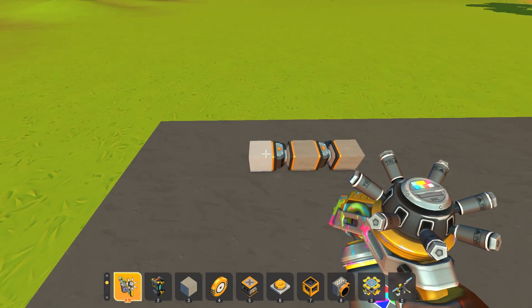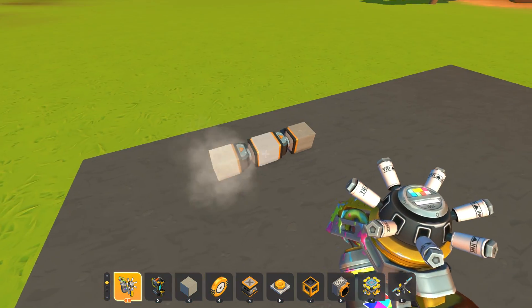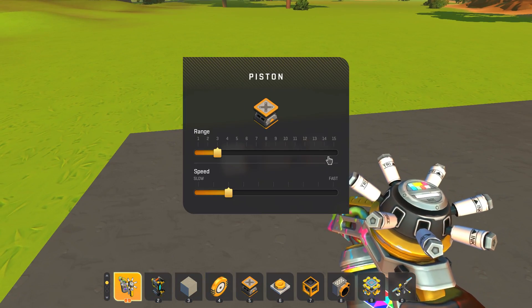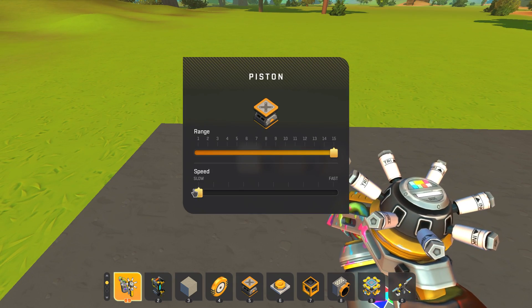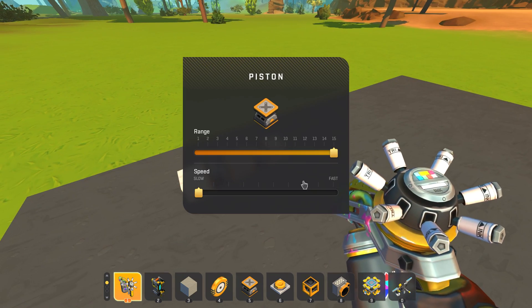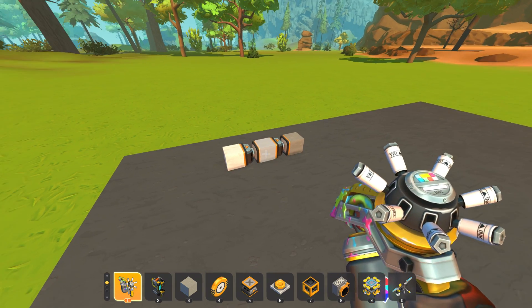Here's our piston setup — it's really simple. Just a block attached to the ground here; this white block is attached to the ground and the rest of this will move out. Now our pistons we basically want to set to the exact same distance and the exact same speed. They're going to be set to the slowest speed, which just affects how far out you go with each button press.